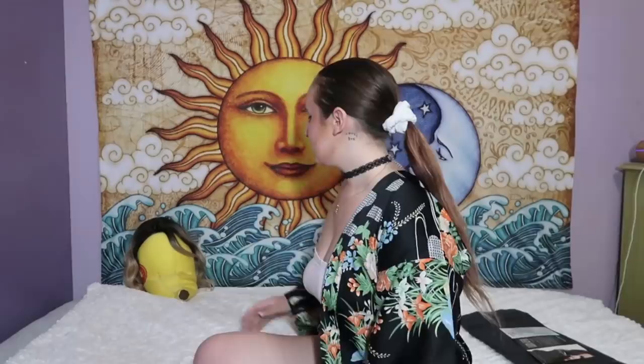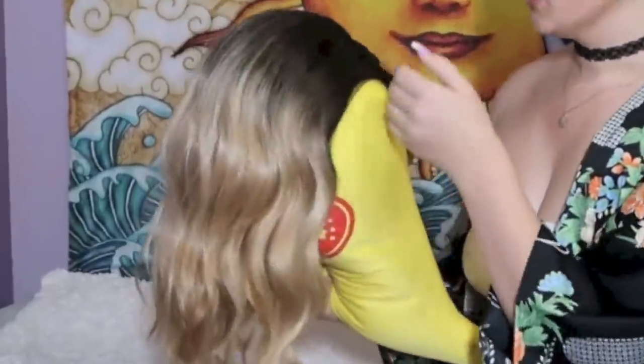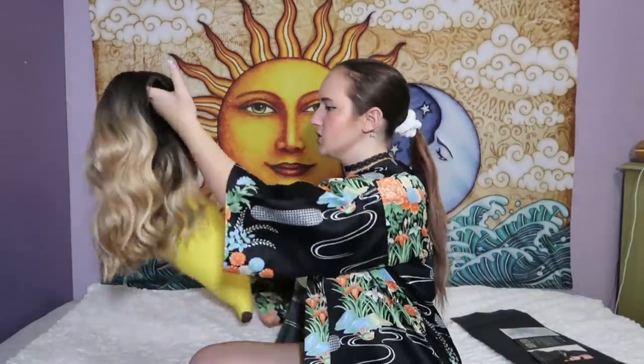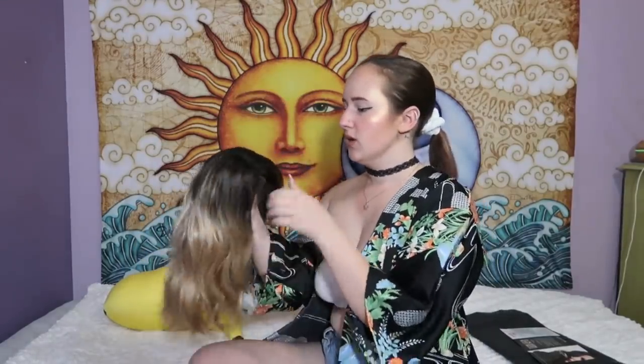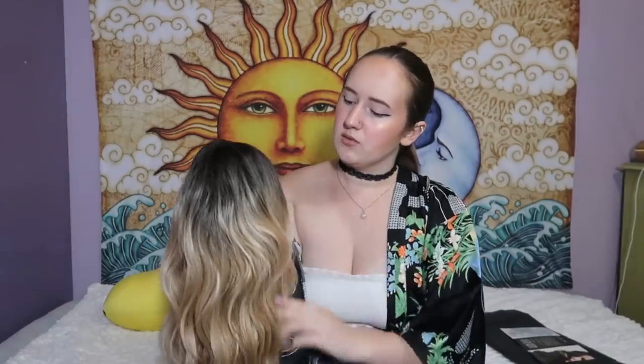I've never put on a wig before. Well, I have worn this wig but I cheated — I wore a hat with it so I wouldn't have to glue down and deal with the lace and all that stuff. I already cut it, so that's probably wrong from the start. Here she is — I put her on my banana to keep her head shaped. I got just a little ombre, it's kind of natural looking. It's pretty soft, it is a little bit frizzy and tangly but that's just like normal hair.